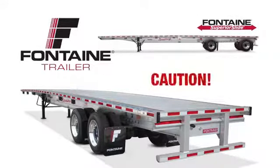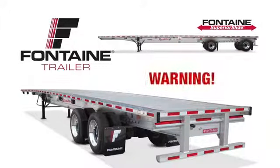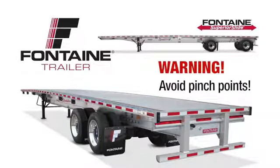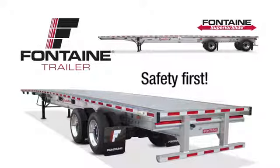As with all heavy equipment, remember to exercise extreme caution. When operating the slide mechanism, avoid all pinch points. Failure to heed this warning could cause serious injury or death. Follow all stated and customary safety procedures.